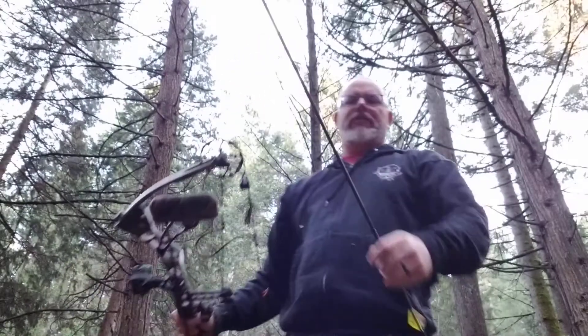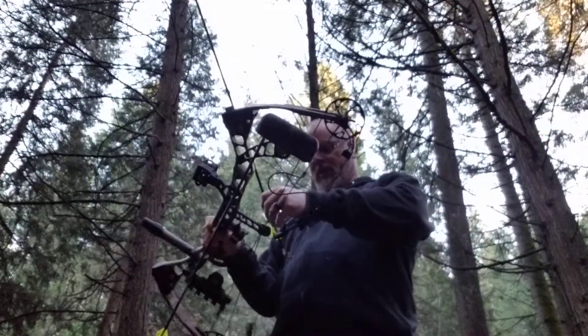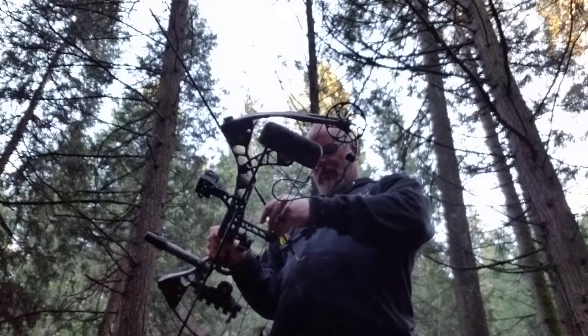Hey guys, a little bit of everything here. Haven't shot my bow in a couple of years, so I figured I'd put an arrow down range and see how we go. You guys can share this time.